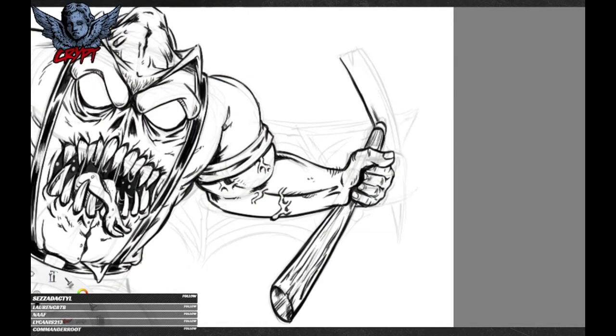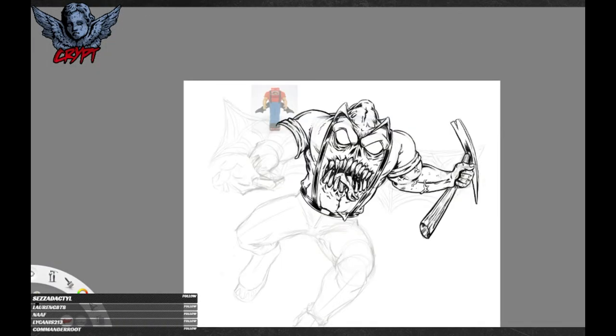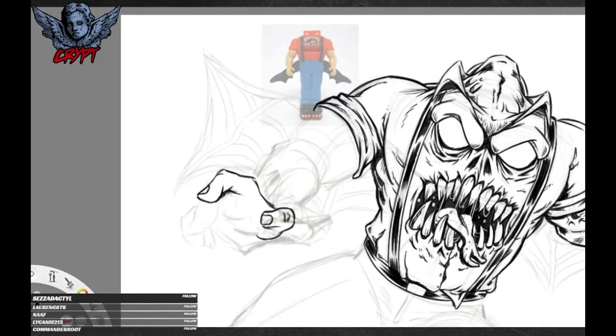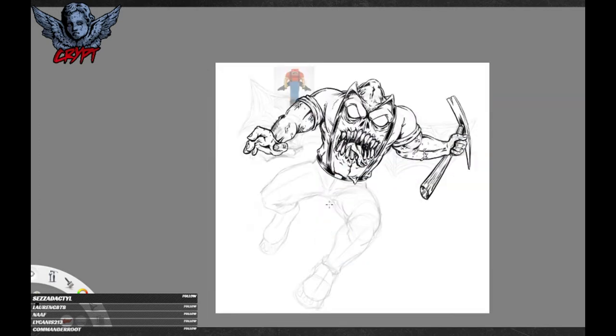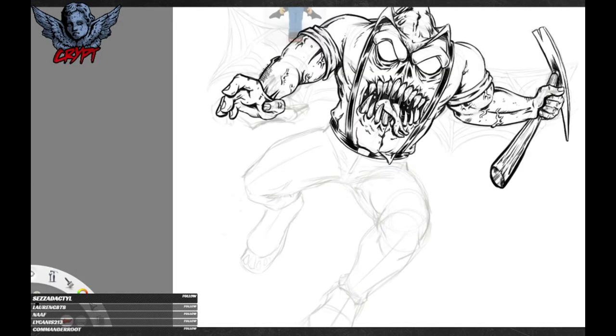I've drawn better hands than this, but I can cover it up with a bit of shadow and no one will ever notice. Now this hand, as you can see, I put a bit of a darker outline around it because I want it to appear closer, so it draws the eye slightly more. This is a basic comic book foreshortening trick that you'll see if you look for it, especially in older comics from the 60s and 70s, which are some of my favourites.